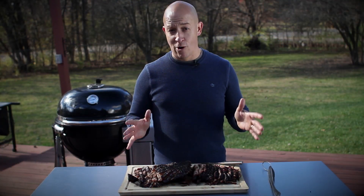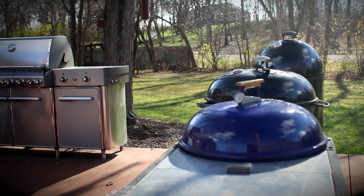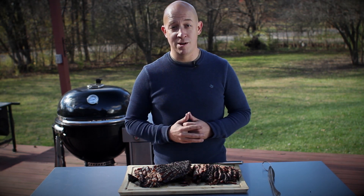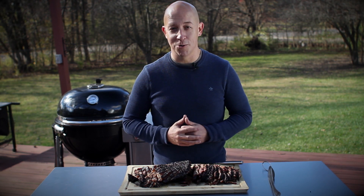I've smoked in my Performer, my Smoky Mountain Cooker, and even my Summit Grill Center — which is gas, I know, don't judge me. But nothing has been as rewarding as my Summit Charcoal Grill.